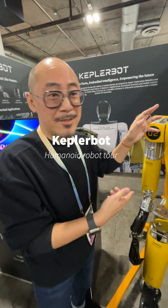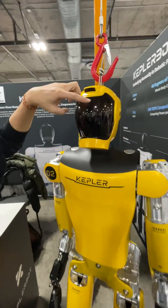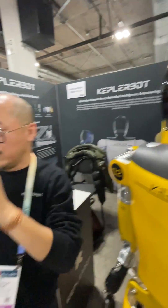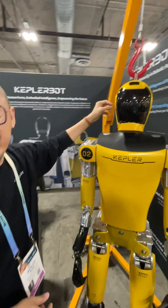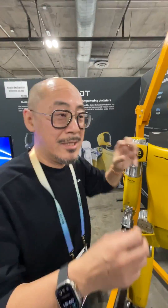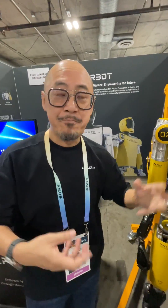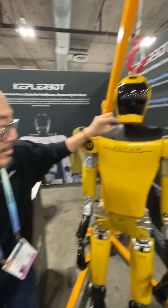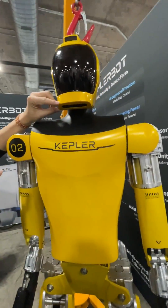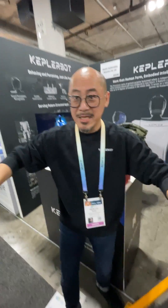For this humanoid robot, we have a 3D camera module here to look forward and detect the environment. There are three fish-eye cameras to detect the surrounding environment, and then it can build up a 3D model of the environment to navigate. Here is another 3D camera module — it can detect the working space.